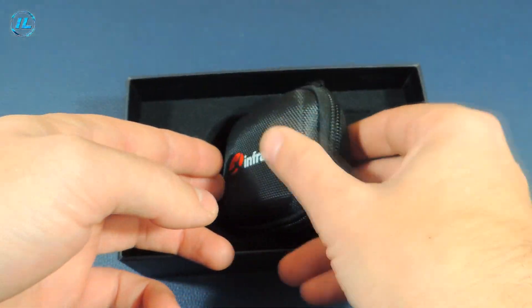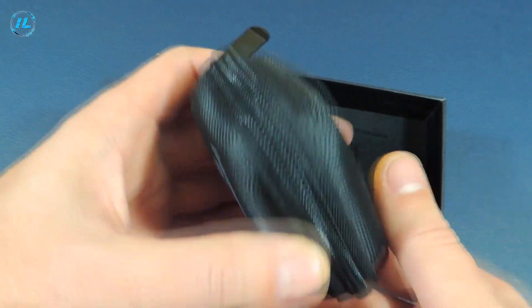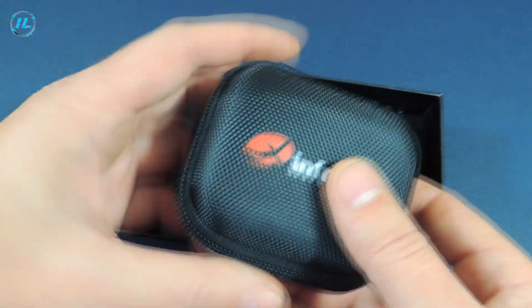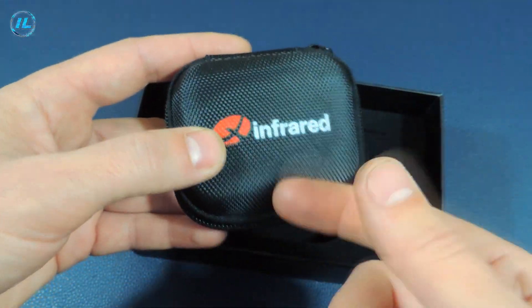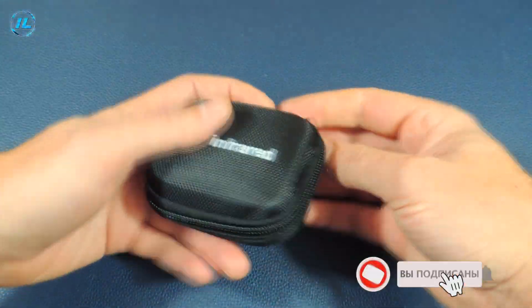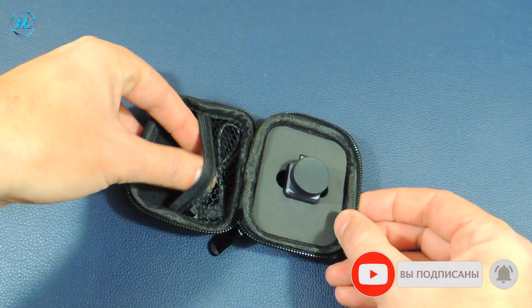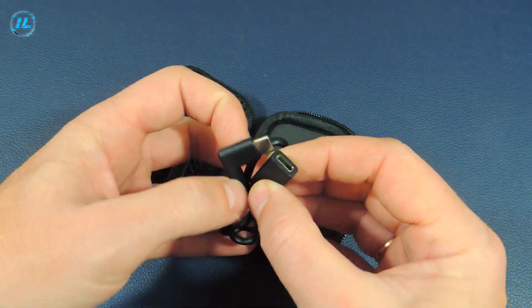The Thermali X2 infrared camera is stored in a dense fabric case. It is very compact, so you can always take it with you and it will not take up much space in your pocket or bag. At the same time, it is quite durable and the probability of damaging the thermal imager is minimal. Inside the case, in addition to the thermal imager, there is a Type-C extension cable.